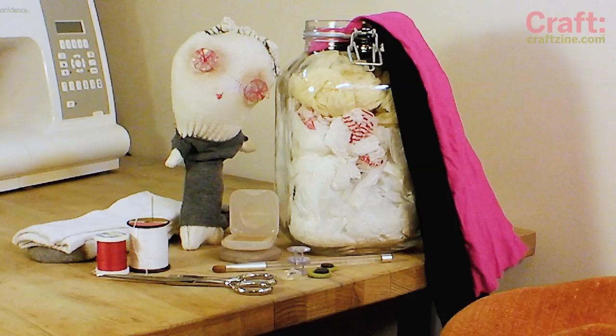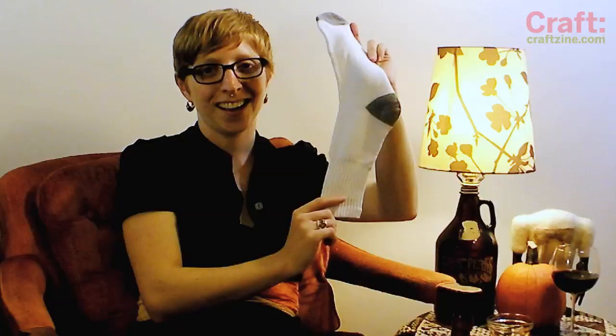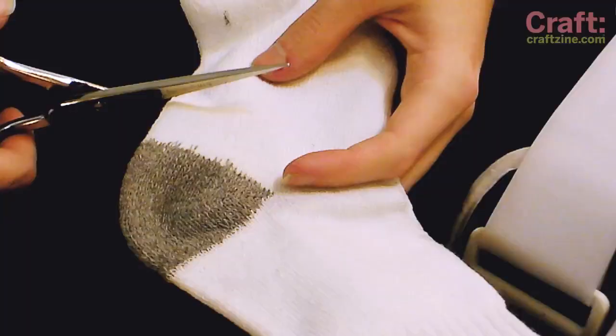These are virtually free and super easy. To get started, grab some old tube socks, fabric scraps, a needle and thread, some dark eyeshadow, rubber bands, and some sewing bobbins or buttons.